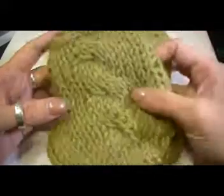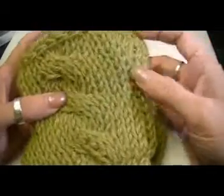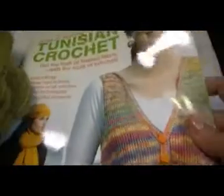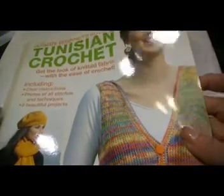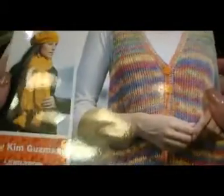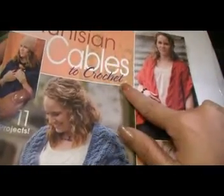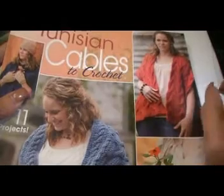In order to participate in the crochet along, you'll need this book, The Ultimate Beginner's Guide to Tunisian Crochet from Leisure Arts, and the mitts are in this book. The cable in this book is a very plain cable — it is not the same cabling that I did in Tunisian Cables to Crochet, so I just don't want anybody to be confused.